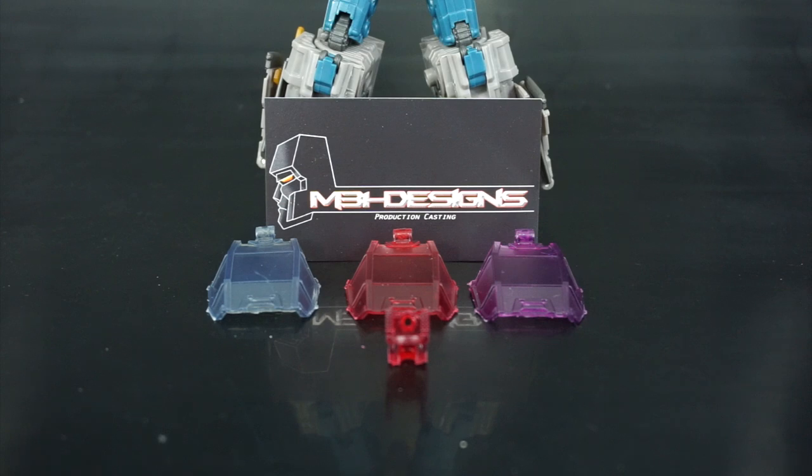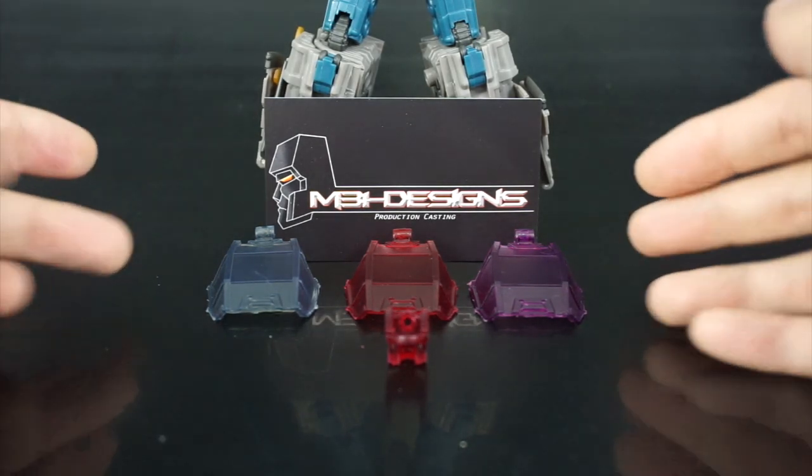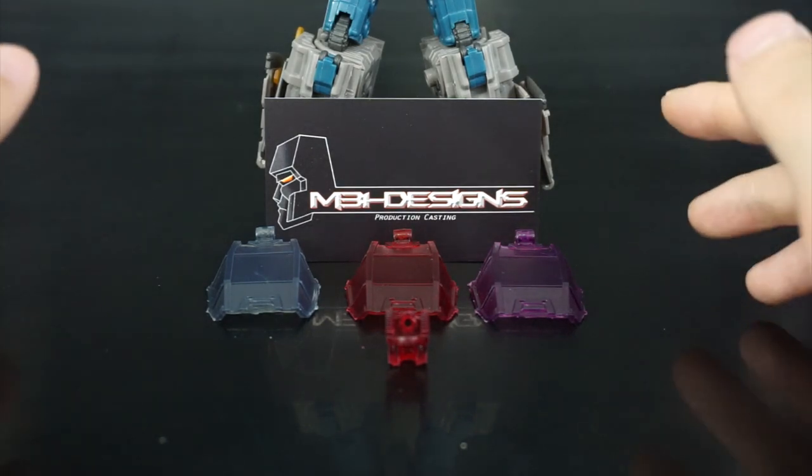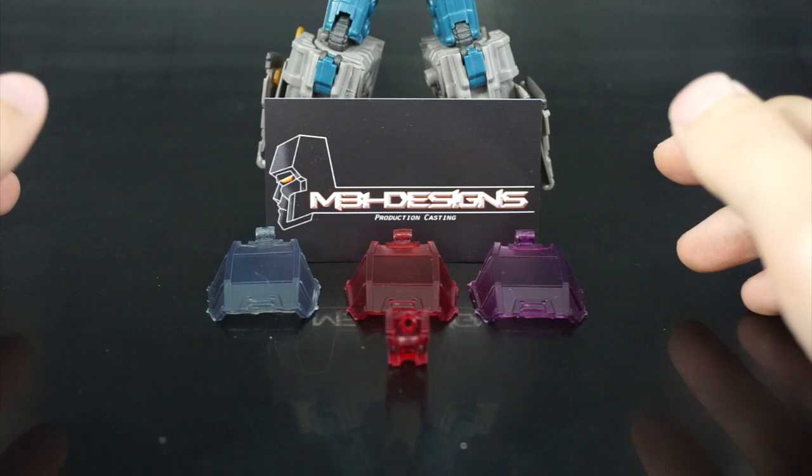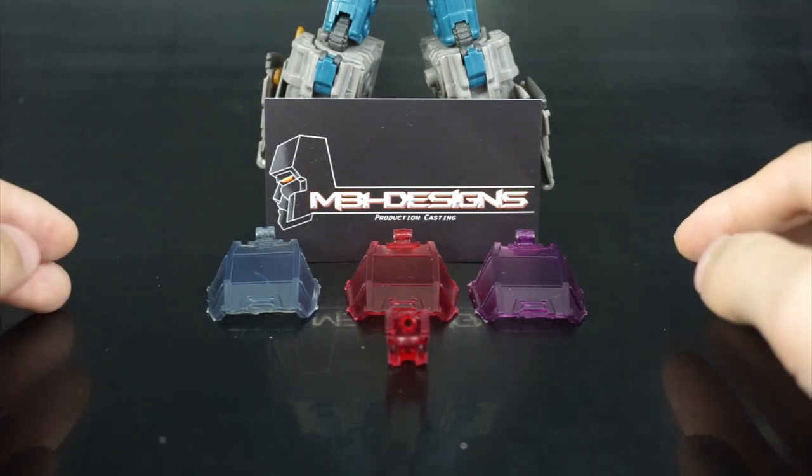Thanks to M31 — Megatron 31 — for sending this over. These are the final production pieces, so this will be very indicative of what you'll be getting once you place your order. There's not really much to go over in terms of packaging; M31designs did package all these individually bubble wrapped, very well secured, and it came in a bubble mailer.